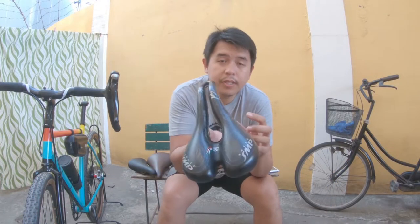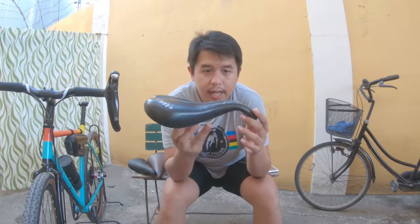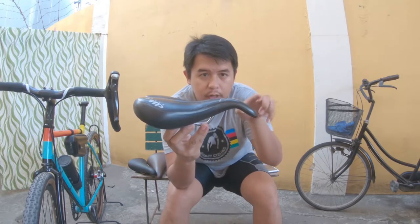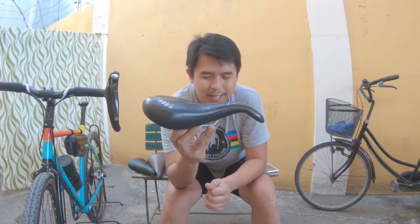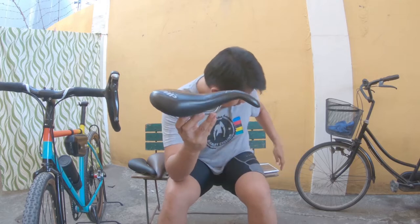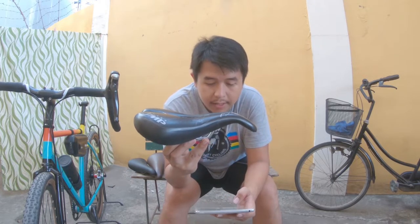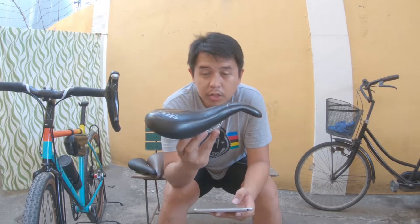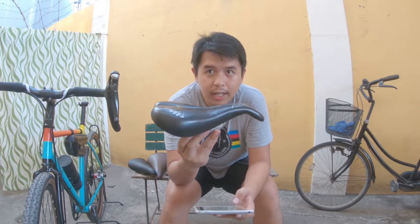A few details about the SMP TRK: one thing, it's 100% made in Italy. Second, they have this technology they call the Eagle Tip Technology — but actually it's a design. It's a patented ergonomic design for greater comfort in low positions. Though, this specific model is for city riding and trekking.